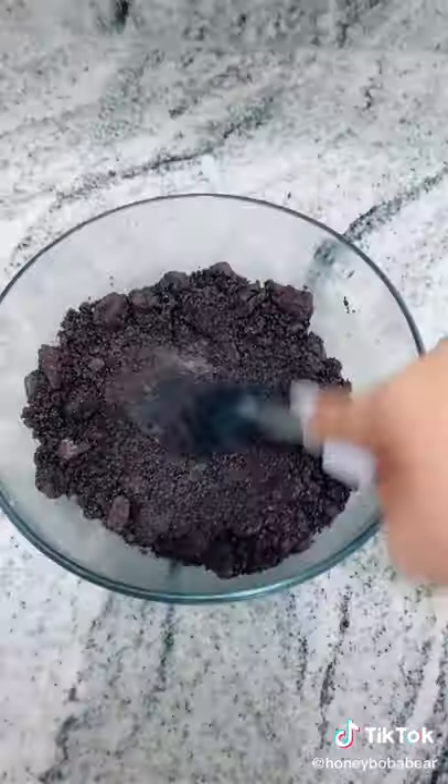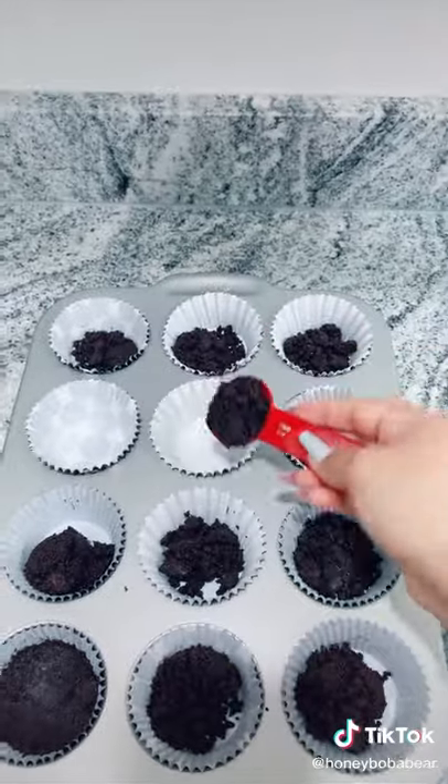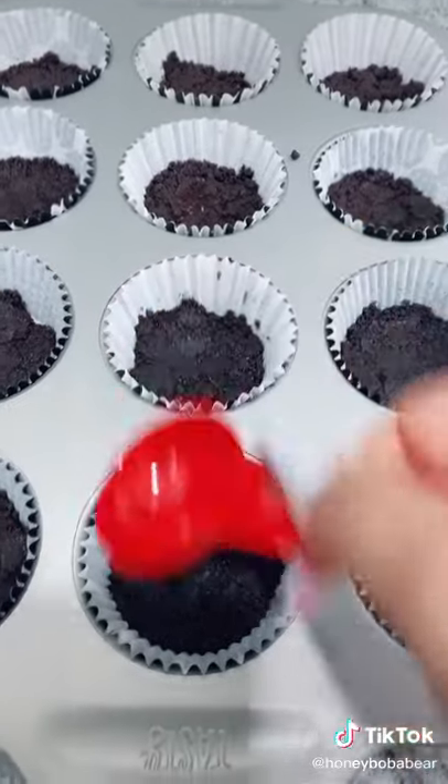Add the butter to the bigger bowl of Oreos. It should look like wet dirt when you pat it down. Grab some liners and line your cupcake pan. Add in about one tablespoon of the mixture to each liner. Now pack them down as hard as you can.